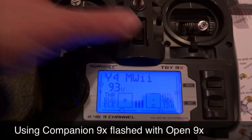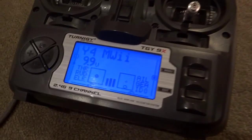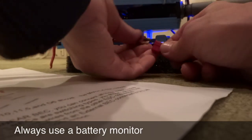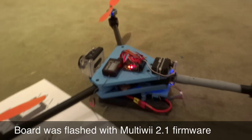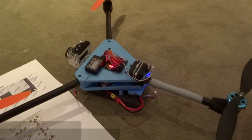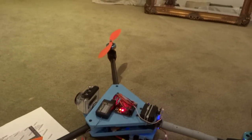Now I'll try to start it up. I'm using the Open9X firmware on this transmitter. I forgot to change it from Y4 back to tricopter but I'll fix that. I'll connect it all up — putting the battery monitor on and plugging in the battery. I've flashed this with version 2.1 MultiWii firmware and adjusted it for tricopter, so let's see if this is going to work.